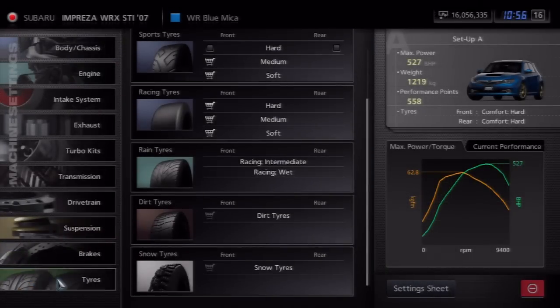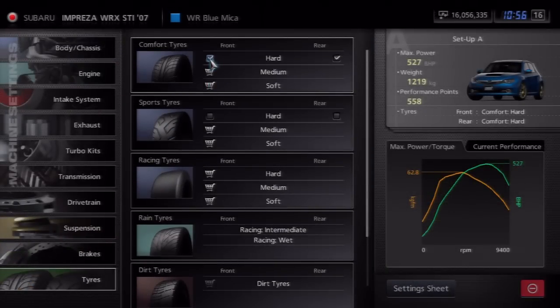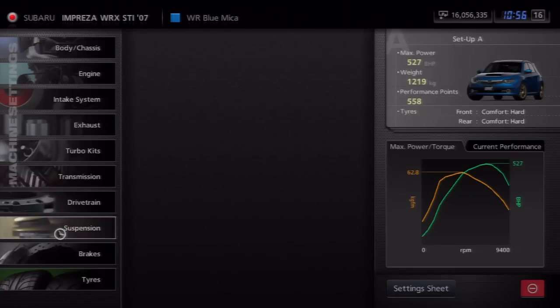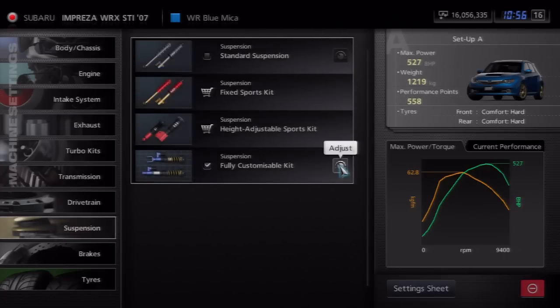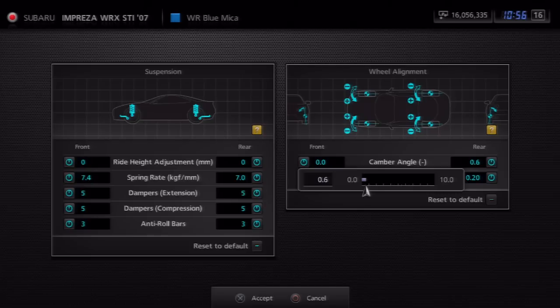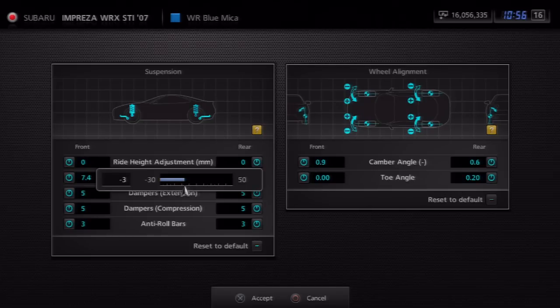Now that we're in the settings, I'll show you guys everything. On the tires, we have comfort hard tires, because you're going to need them for drifting. You can put comfort medium, soft, or even sports hard tires on it, but comfort hard are probably the best you can get. Now going into the suspension — I always like the ride height on Subarus really high, because I love the rally version of them. But for this purpose, I'll lower it. I'm going to keep the front a little higher than the back.